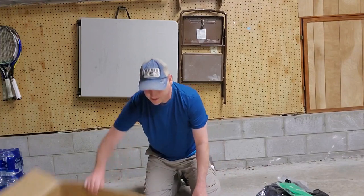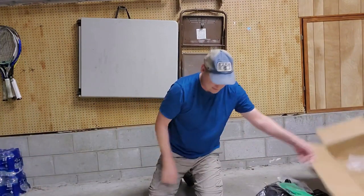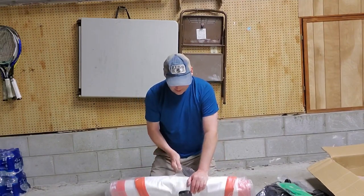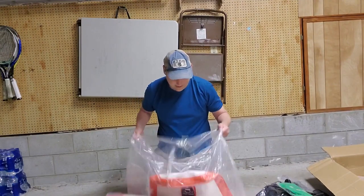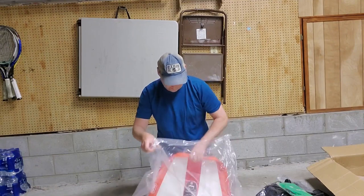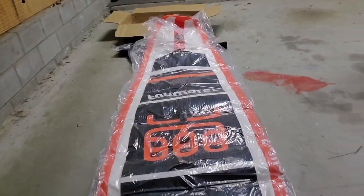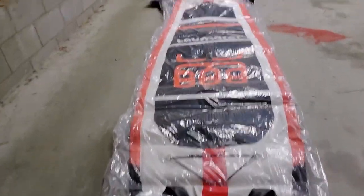And here we go, let's see what this thing looks like. I was really surprised when I saw how small the box was. This is going to be exciting if this works out. Here it is all rolled out — there's the tip of it.